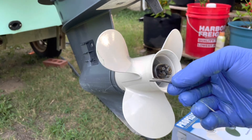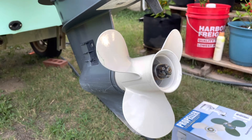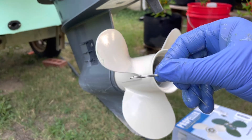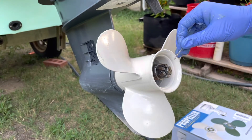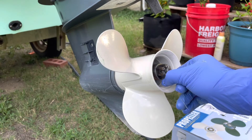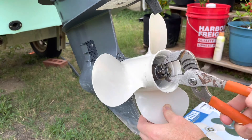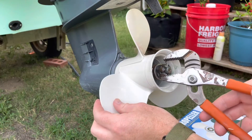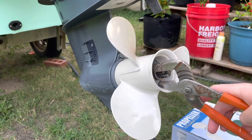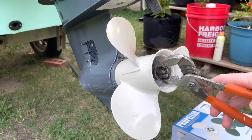And speaking of the cotter pin — this is the old cotter pin. We don't want to reuse that because it's been bent several times, and if it were to fail, you could lose your prop and be stranded. So this is a new cotter pin that I'm just going to slide in, and once it's in, I'm using my channel locks — you can use any pliers here — to bend the ends to kind of the profile of that nut. This will keep the nut from coming off when the prop is spinning.